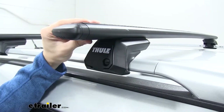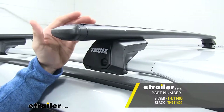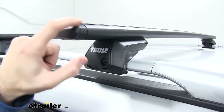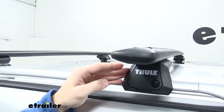Up top we're going to have our 53-inch Wing Bar Evo Cross Bars. These are also available in silver — you can see we have the black ones on top. Whatever color scheme is going to match your car better, just check the website. Now we have a nice aerodynamic shape on our wing bar that's going to help cut down on wind noise and drag when compared to your square bar or cross bar.